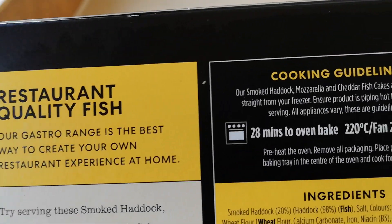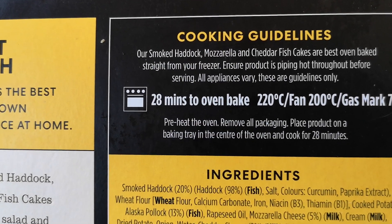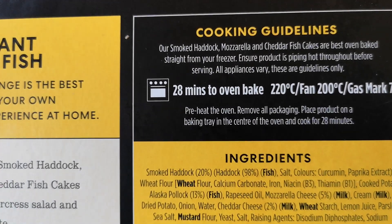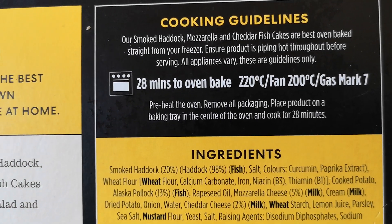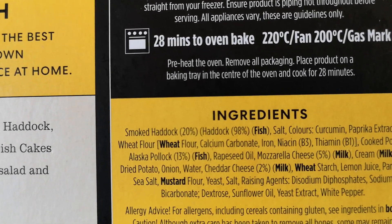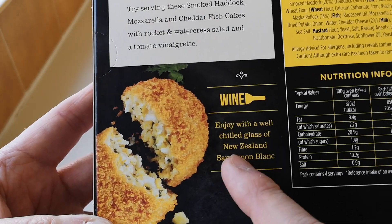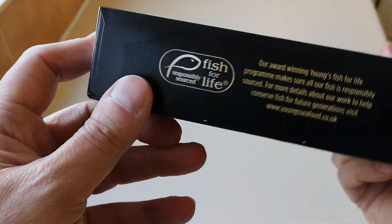There are the cooking instructions. These smoked haddock, mozzarella and cheddar fishcakes are best oven baked straight from the freezer — these are frozen. Ensure the product is piping hot before serving. It's 28 minutes to oven bake: 220°C, fan 200, gas mark 7. Preheat the oven, remove all packaging, place on a baking tray in the centre of the oven and cook for 28 minutes. And it also says: 'Enjoy with a well-chilled glass of New Zealand Sauvignon Blanc.' Oh, that's very posh!